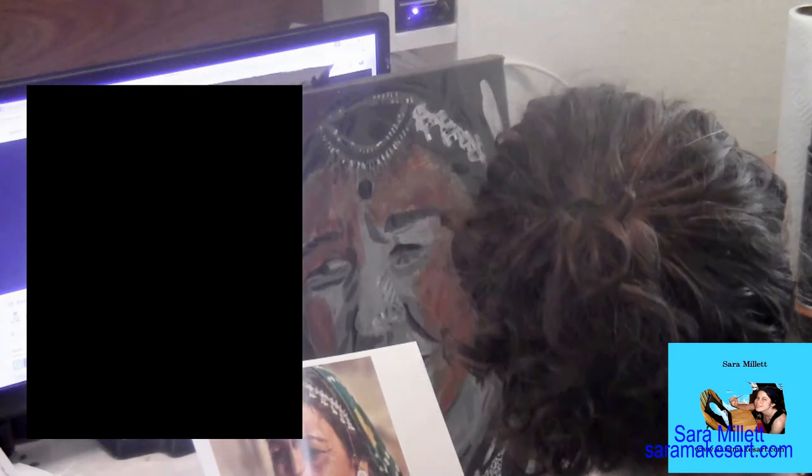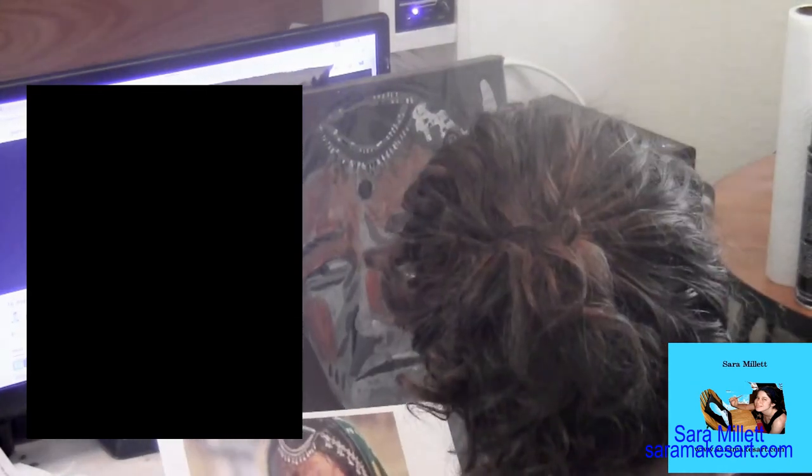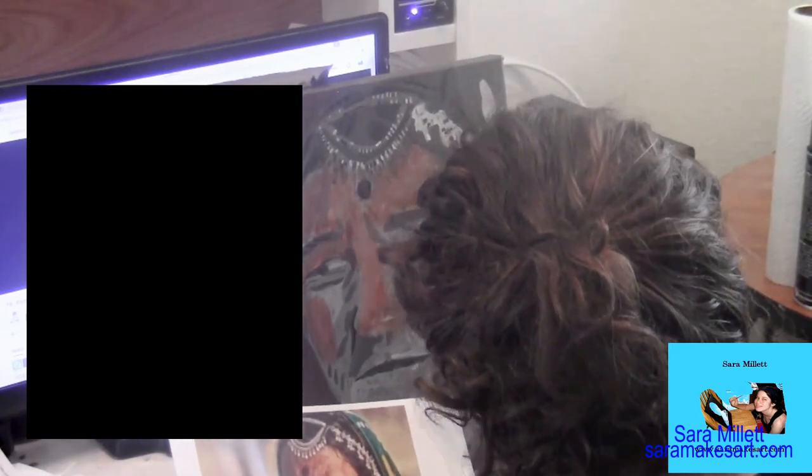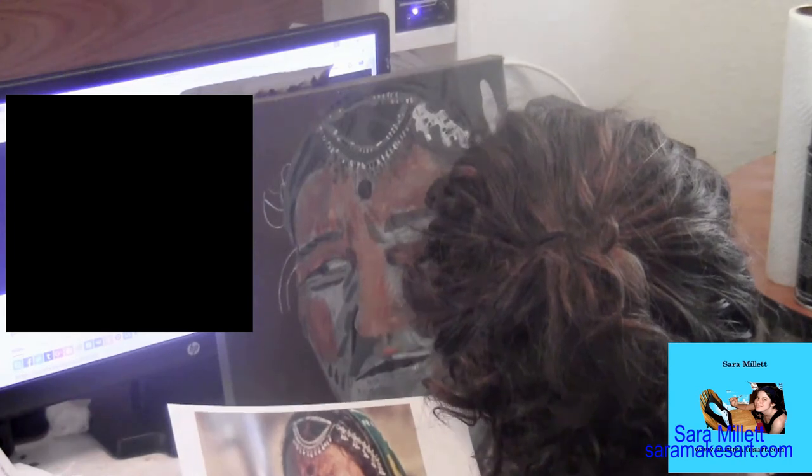I was used to using raw sienna for skin anyway, but because I could glaze with this, it meant I could give the skin more believable texture because of the way the paint allowed me to layer. I also used zinc white instead of my usual titanium white to aid in the transparency.